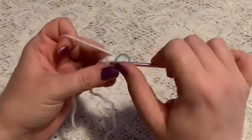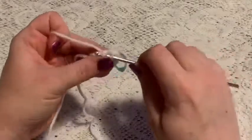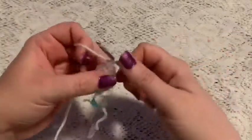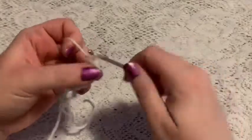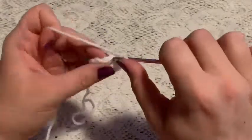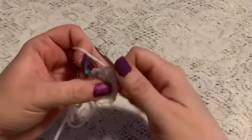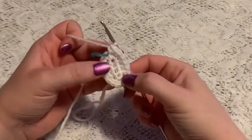For round two, begin with one increase, then two single crochet, then three increases, then two single crochet, then two increases. At the end of this round you should have 16 stitches.